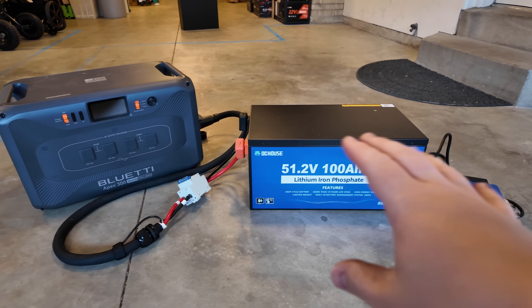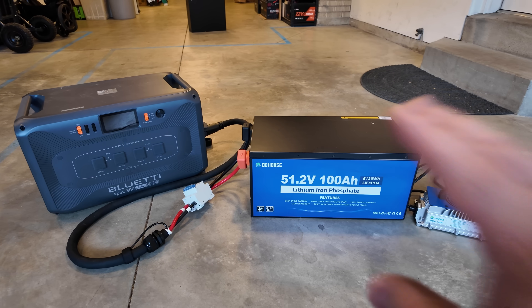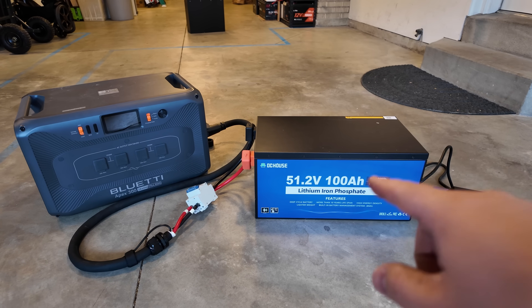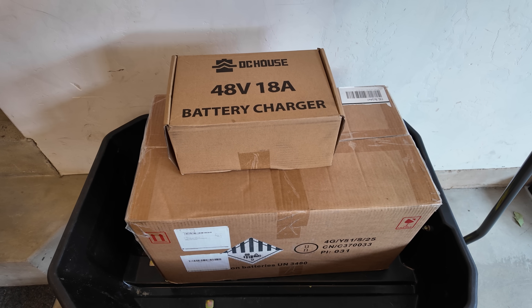I've got more in-depth information on how to connect this to power stations in a different video that I will leave linked down in the description. We've got two epic packages to open from DC House.